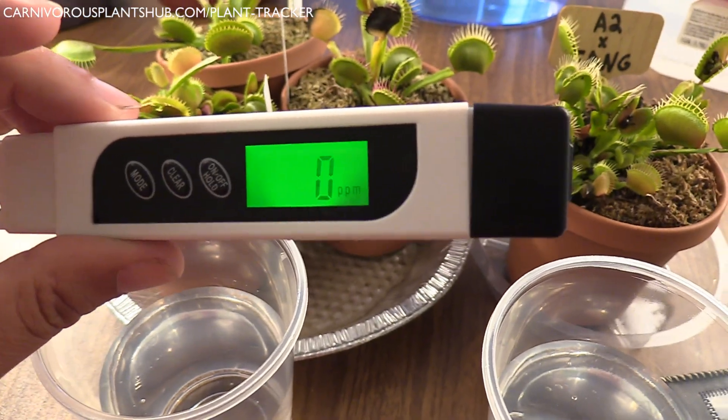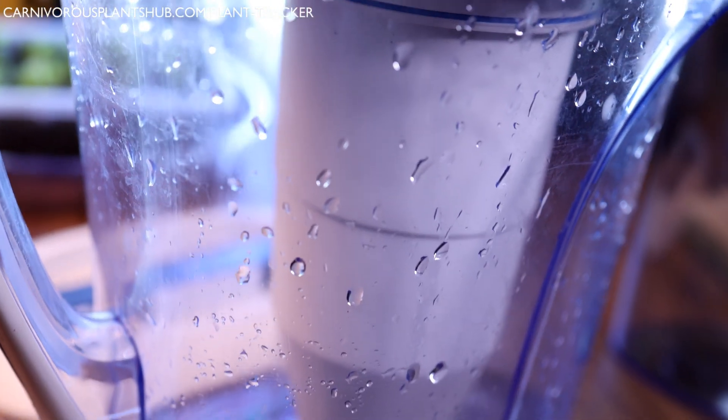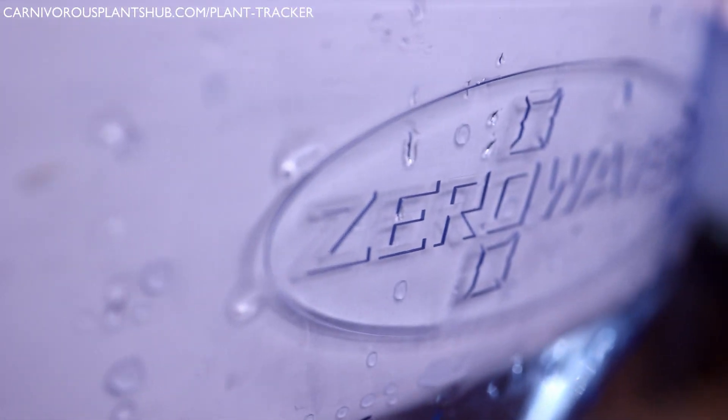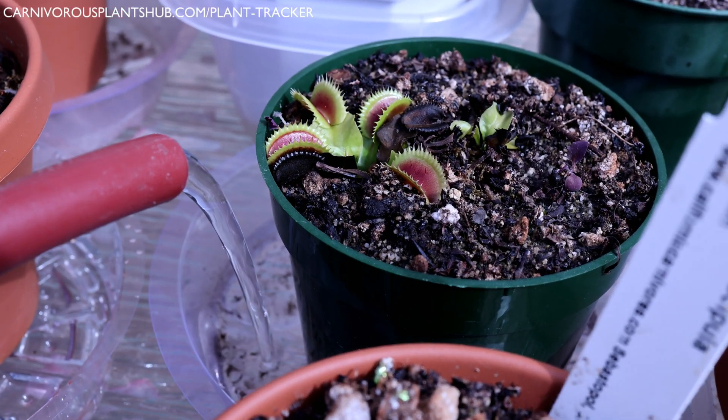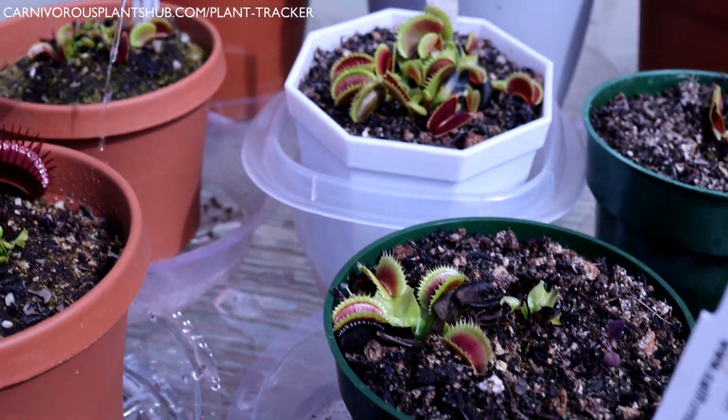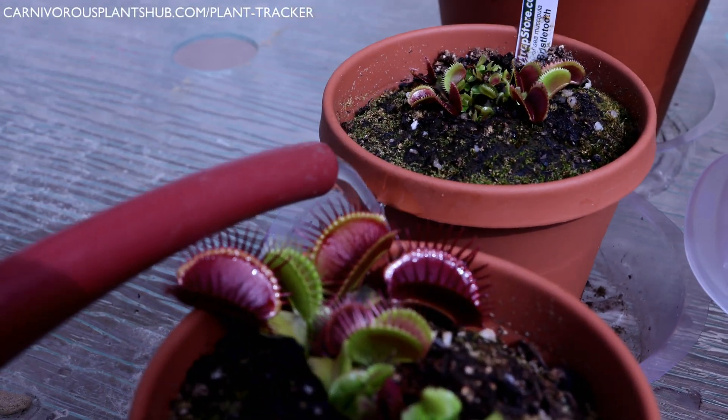This is actually part two of a Venus flytrap watering guide. Once this video is over, if you've not already watched part one, make sure to check that out next — it'll pop up on the screen for you. In that video we cover how much and how often to water your Venus flytraps. When you combine these two videos, you can master the art of watering Venus flytraps.